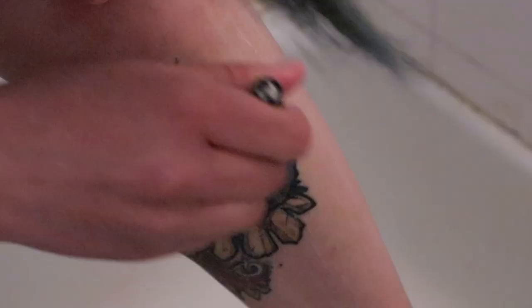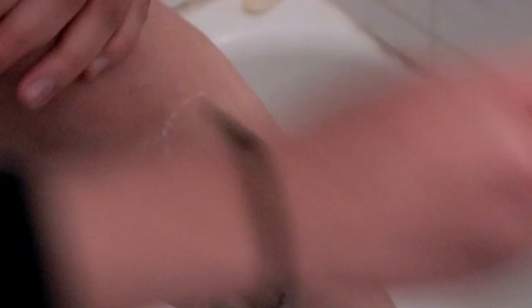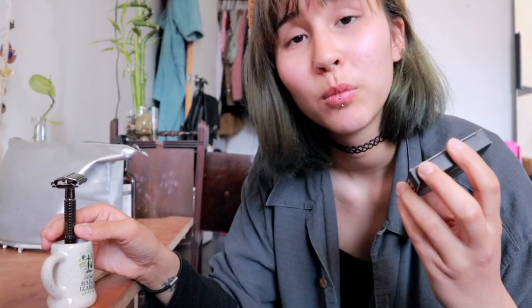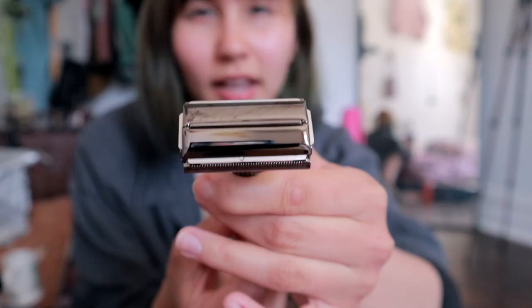So the next product is this reusable razor. When you buy this razor, it comes with a few blades, and also when the blades can no longer be used, you can just slide them back into their little packaging. This way, they can be easily and safely thrown away. This razor is not completely zero waste, but it is much more sustainable than conventional plastic razors, because the handle can be used many, many times. So this one single razor can last you for so, so long.